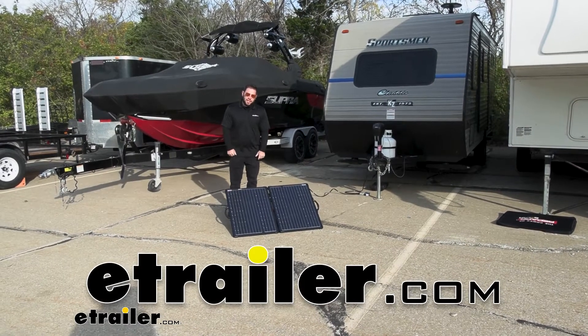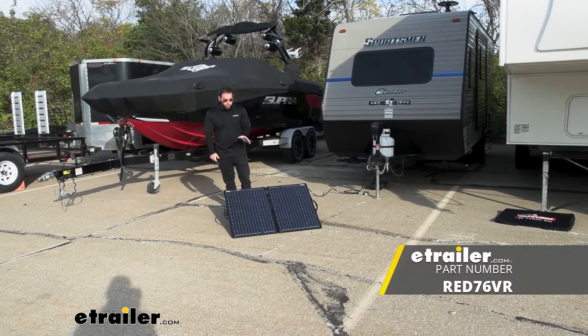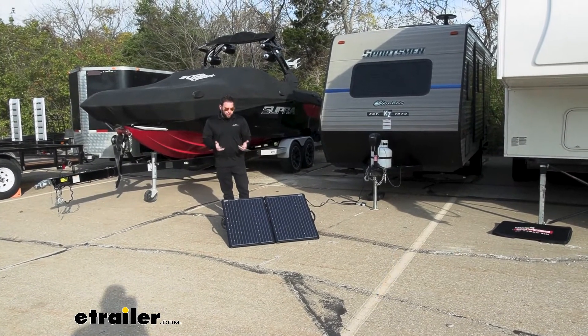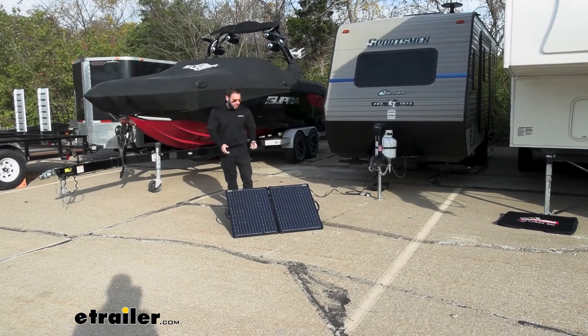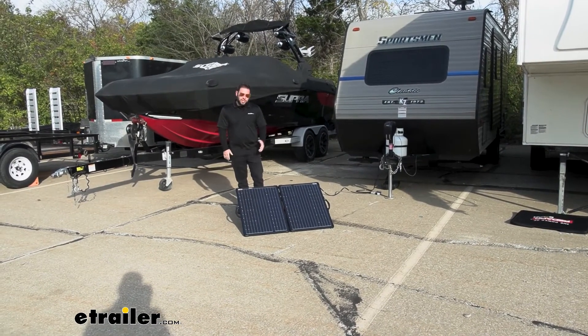What's up everybody? It's AJ with eTrailer.com. Today we're going to be checking out this RedArc portable solar panel. It's 120 watts and you just fold it out and set it out whether you're off the grid camping from time to time in a rooftop tent or a camper. You can set this out, point it at the sun, and get that charge on your battery wherever you are. Let's check it out.